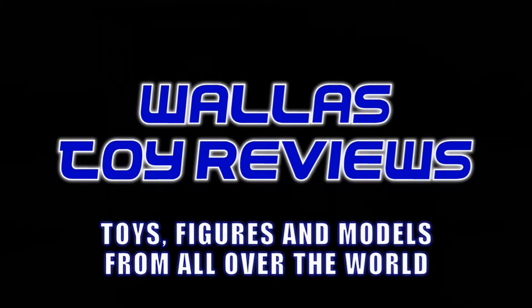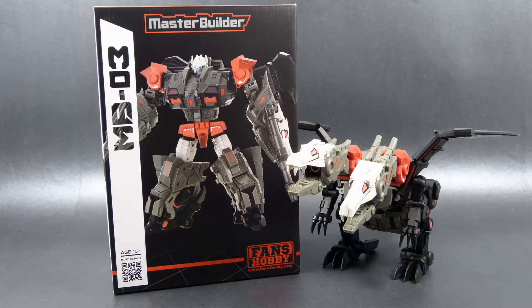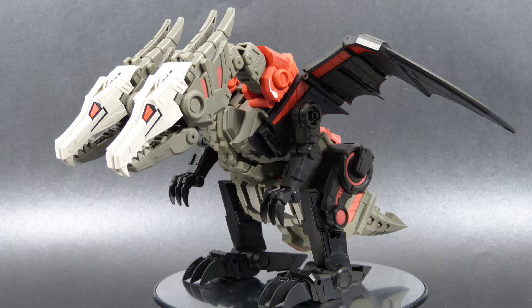Hello! I am Wallace, the Polish Toy Guy, and in today's video I'm going to show you Fans Hobby Master Builder MB03 Feilong Transforming Toy. Just like it was the case with MB02 Megatooth, Feilong is inspired by Transformers Generation 1 subgroup MonsterBots and shows us what could happen if someone decided to give Generation 1 Double Cross Masterpiece-style treatment.